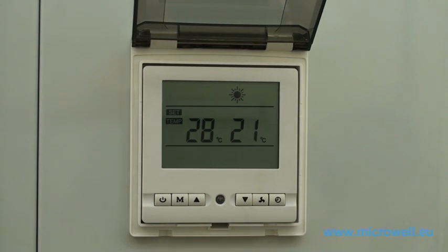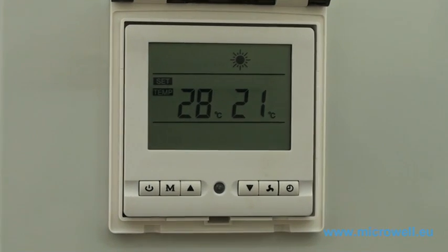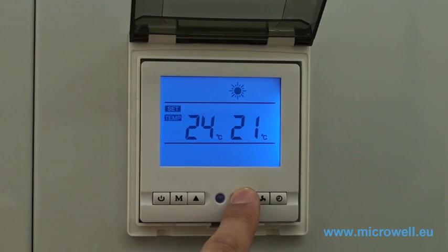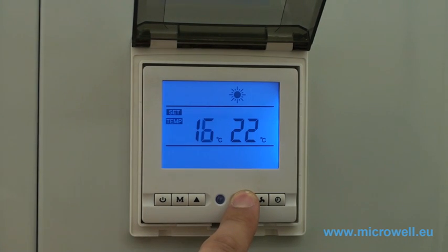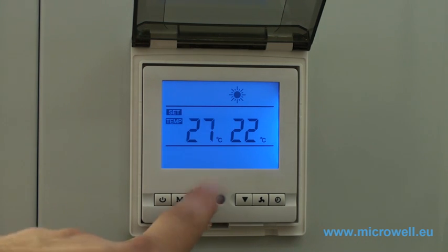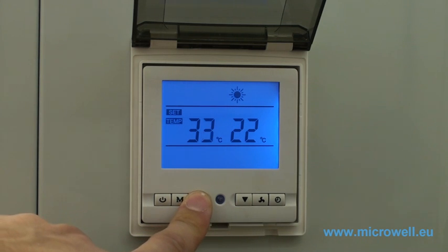You can easily set your requested water temperature by pushing the up and down buttons. The minimal temperature is 5 degrees Celsius and the maximum temperature is 45 degrees Celsius.